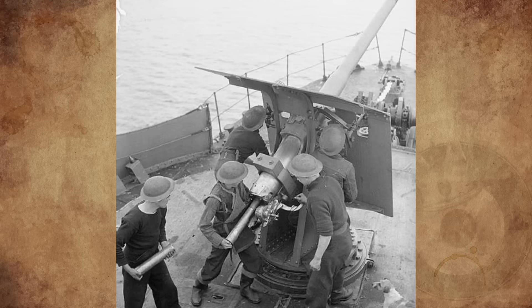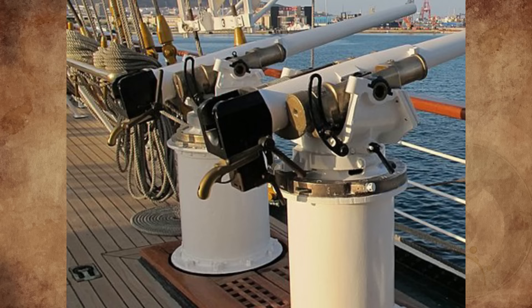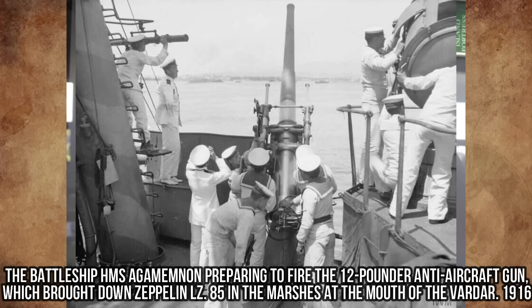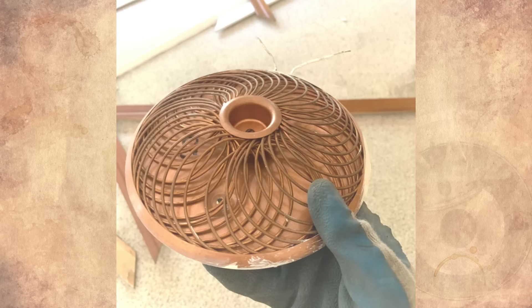It's a World War I trigger mechanism for a 12-pounder quick-firing naval ship's gun. These guns were directed by the gunnery officer and the fire control station. Each gun had an individual firing pistol operated by sailors in the armored gun mounts. At the order of the gunnery officer, the trigger man watches the lenses — when it lights up, he fires.